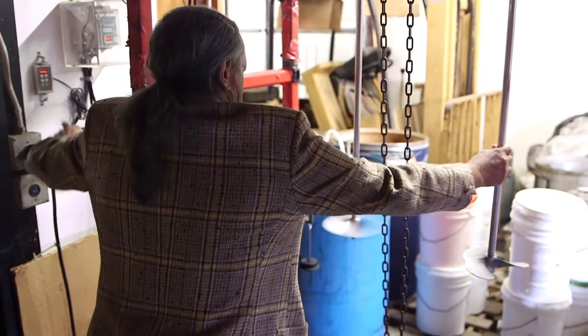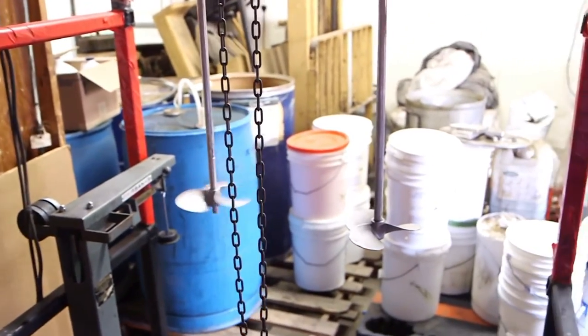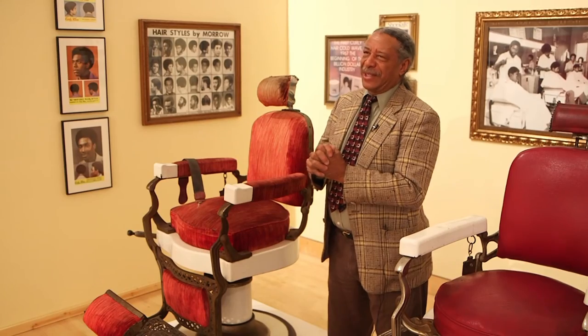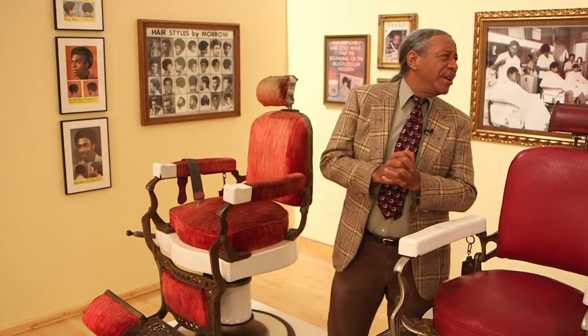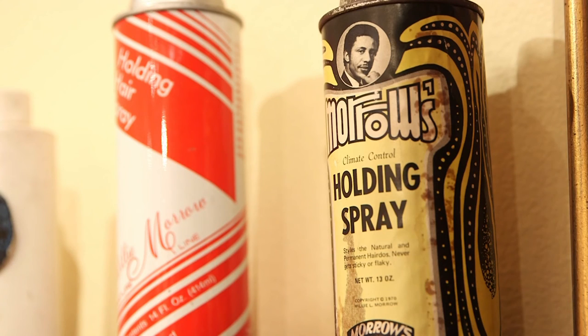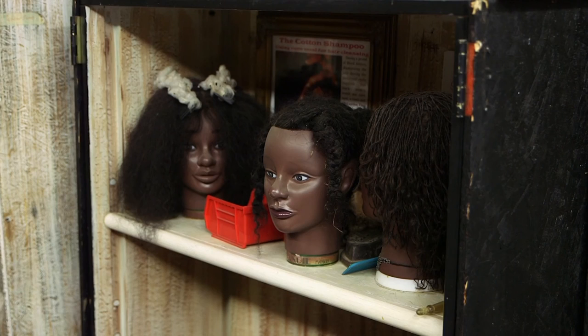Morrow grew up one of eight children in a sharecropping family that raised cotton in Alabama. He started cutting hair at 12 years old. Looking back on those humble beginnings, an exhibit devoted to his career is a little overwhelming. 'How could one guy do all these different things?' I believe that Dr. Morrow did what he did because he loved people in general, and he loved black people in particular, knowing that as a people we were struggling to love ourselves in a society where we experienced so much rejection. Morrow's story shows how San Diego played a role in a history where hair is about so much more than style.